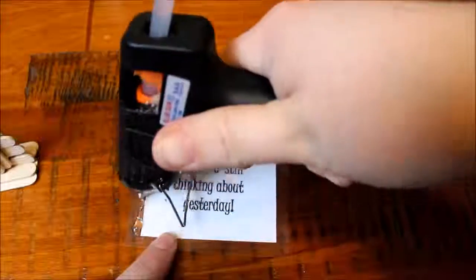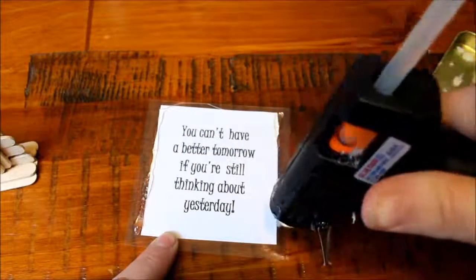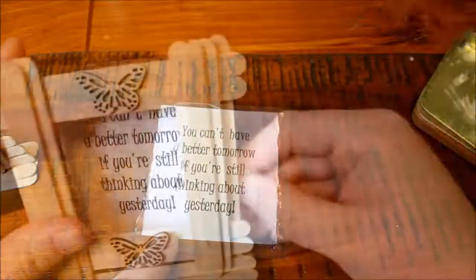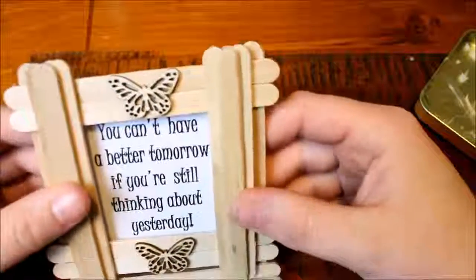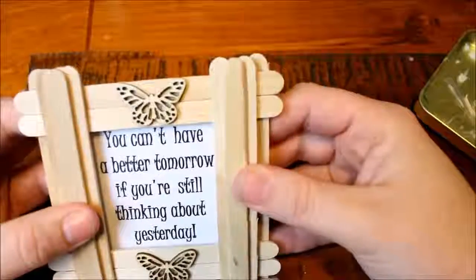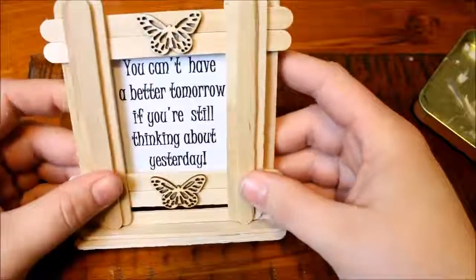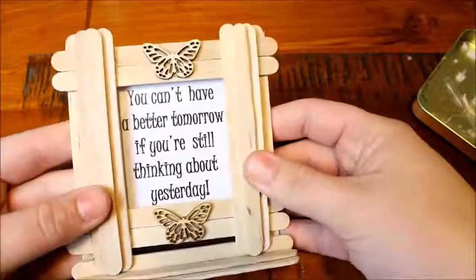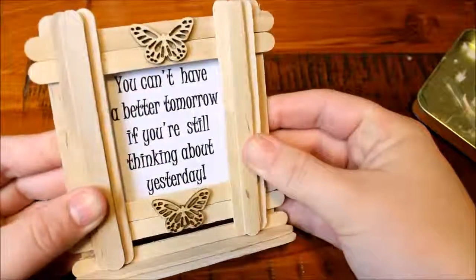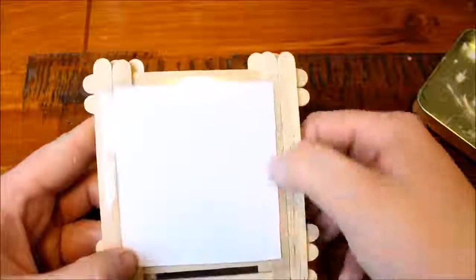So go ahead and do that. Then it's just as simple as adding some little lines of hot glue on the back and placing it onto the back of your little photo frame. You can totally use real photos instead of laminated printed photos or little quotes — it's up to you. And if you get a bit sick of them, you can pull it off the back and add another one. That glue pulls away nicely without damaging the photo frame, but stays there when it needs to.